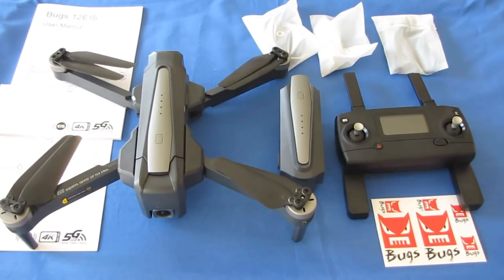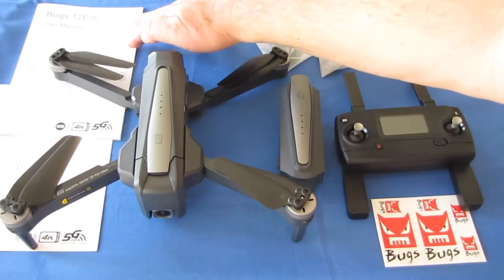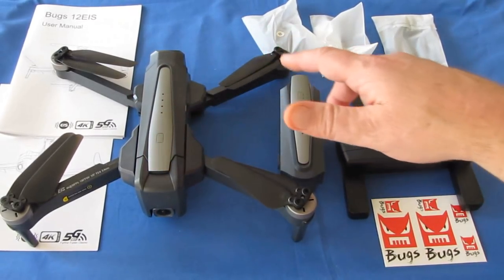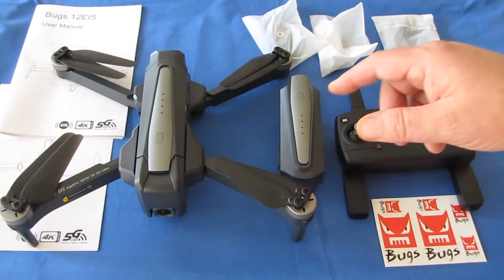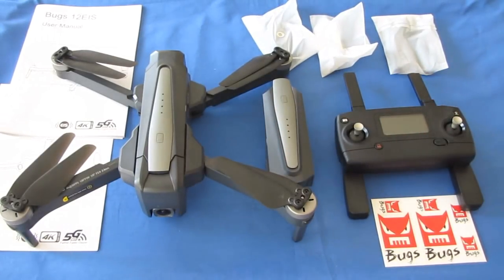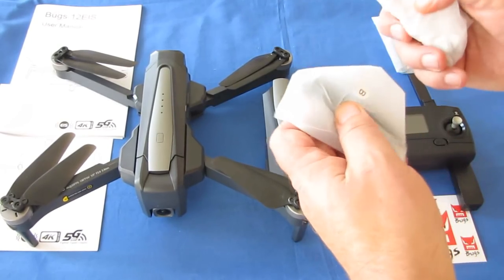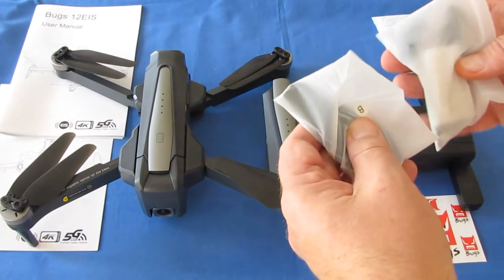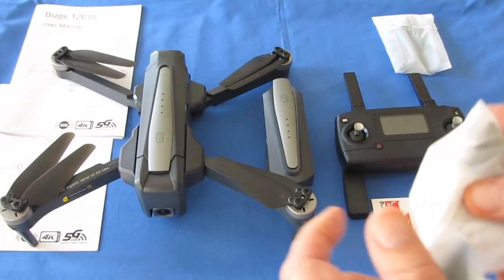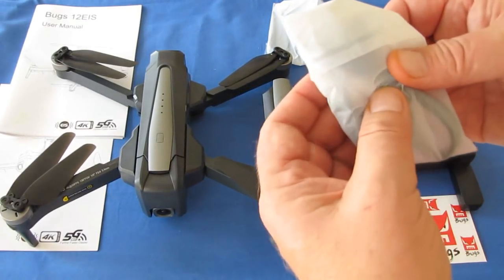In the box you get the user manual — I recommend reading it entirely before flying — along with a quick start guide. You get the drone, available with one, two, or three battery versions. I got the two-battery version. You also get a spare set of propellers — A and B propellers, which are two different shapes — along with connector braces, screws, a screwdriver, and a charging cable.